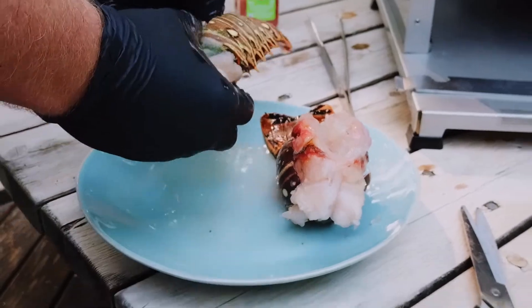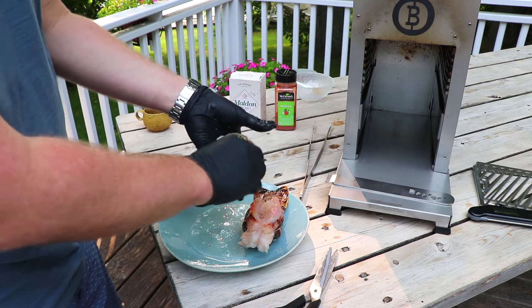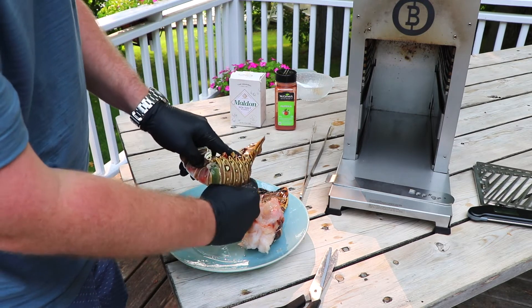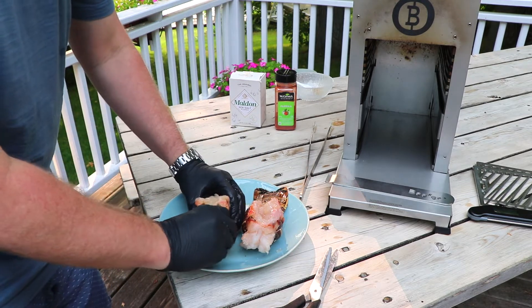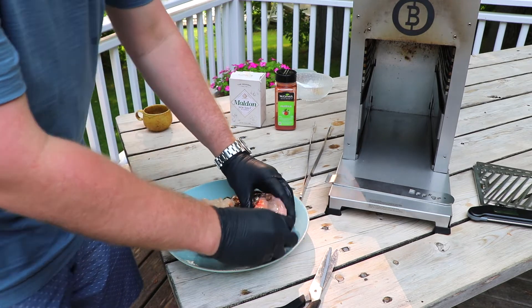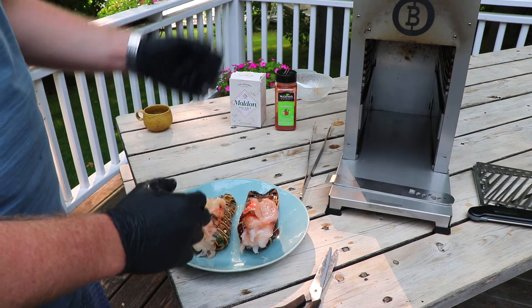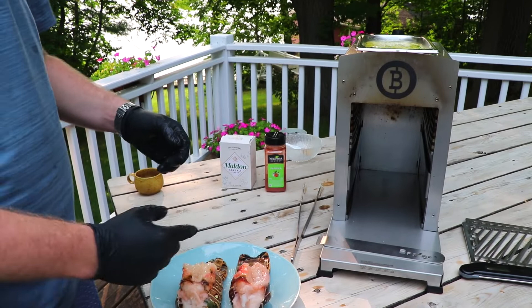Now we're going to do the same with the other one — just crack the shell back here a little bit, then go in with your thumb down the bottom of the lobster to separate the meat out from the shell. This is going to make for an incredible appearance once we're done. It's going to be just like those lobsters you see in steakhouses with the lobster busting out of the red shell. We're going to put on a little bit of the garlic chive butter and a little bit of paprika for colour, then let's get these on the grill.